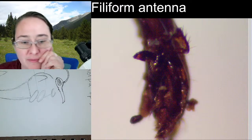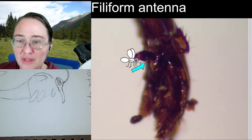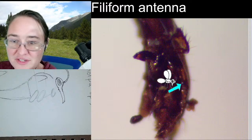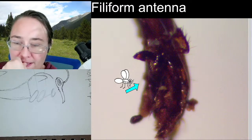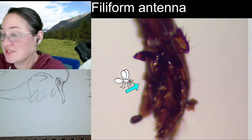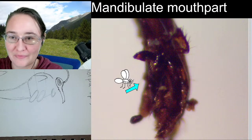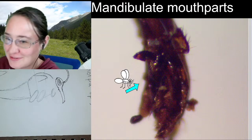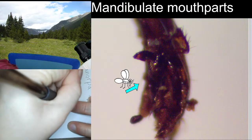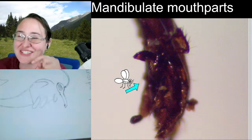We can see some of the palps and we can see the mandibles here. This here and here — those look like palps to me. And then right here is that mandible on the close side. So we would consider these chewing mouth parts, or we could call them mandibulate — that's fun. Mandibulate mouth parts are any mouth parts that have mandibles.